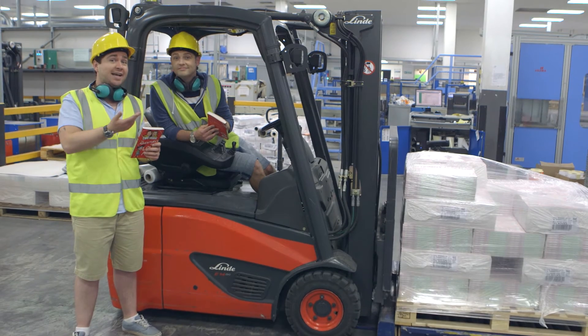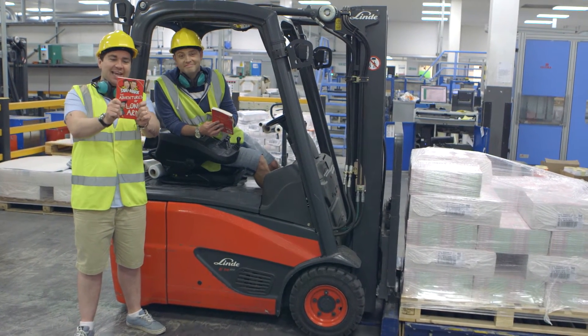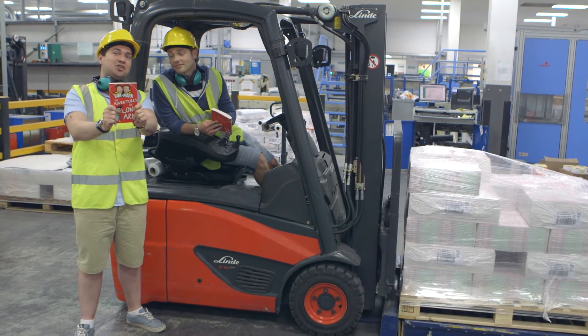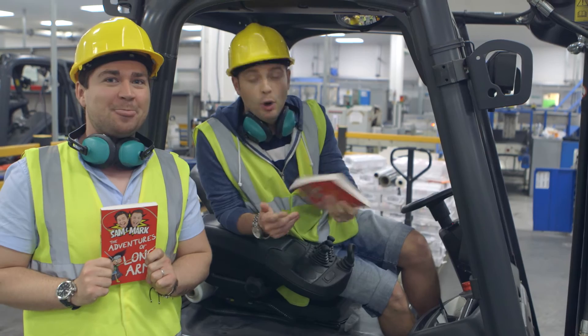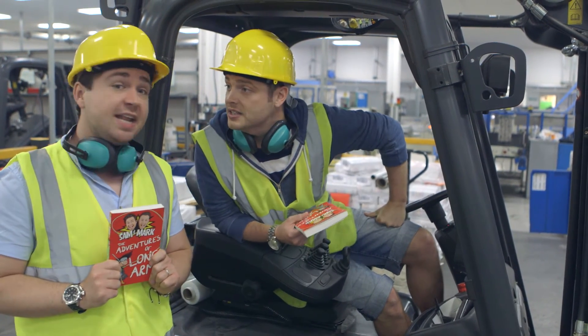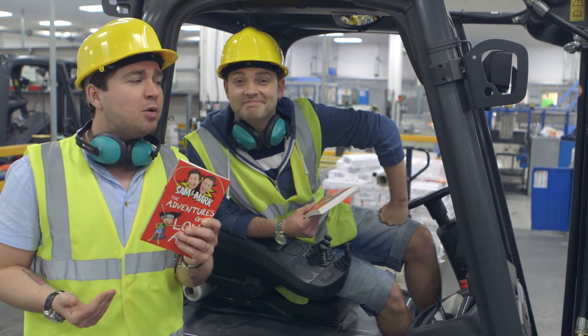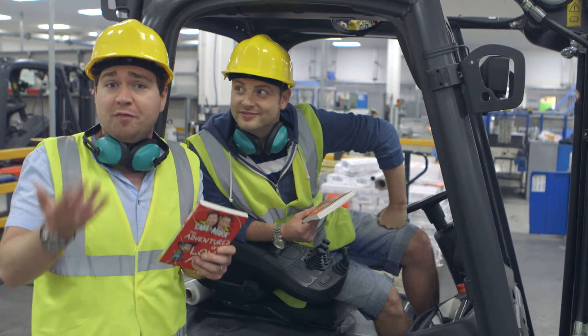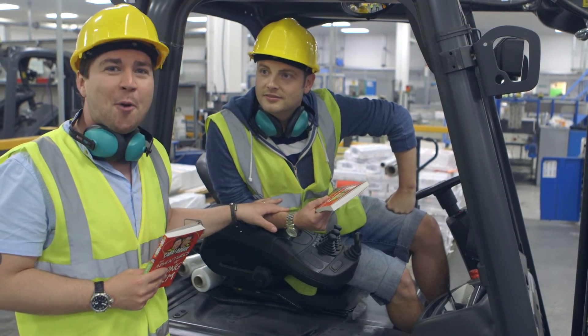Do you know what? It was two years ago when Mark and I decided that we wanted to write our first children's book. Two years later, here it is in our hands, finished. The Adventures of Longarm. A big thank you to CPI Books for showing us how the whole book-making process works. It's been absolutely fascinating. It really has. And do you know what? Because we are so passionate about this book, and we wanted to be involved in every process of the book-making process, Mark here is going to deliver every book up and down the country.